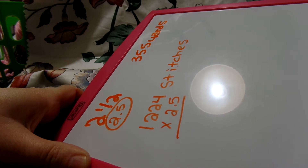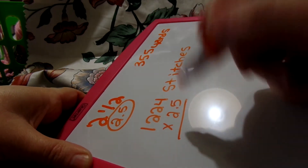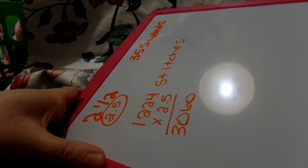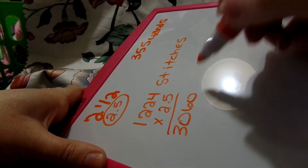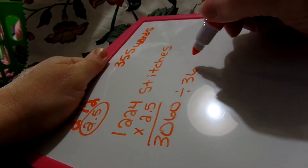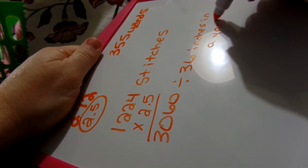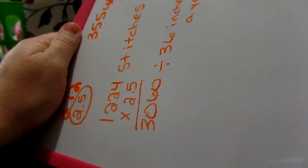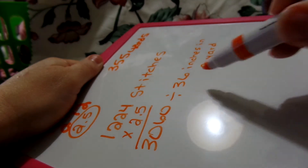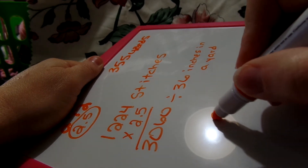So I'm doing 1,224 times 2.5 on my calculator, and that gives us 3,060. Now you're going to take that and divide it by 36. Why 36? Because there are 36 inches in a yard. So we divide 3,060 by 36 and we get 85. Our new number to work with is 85.